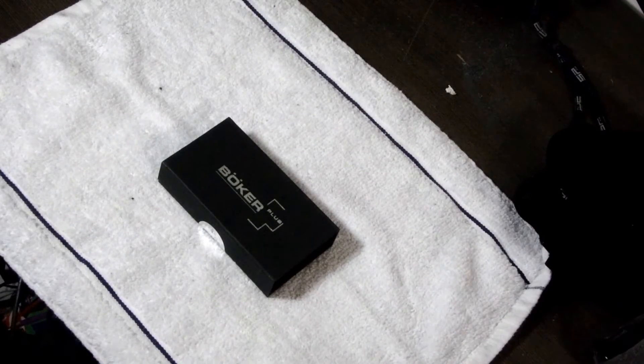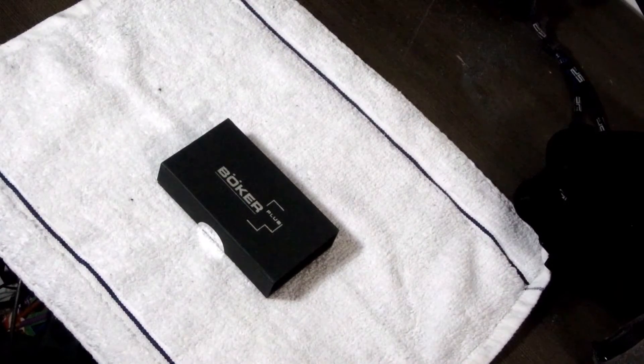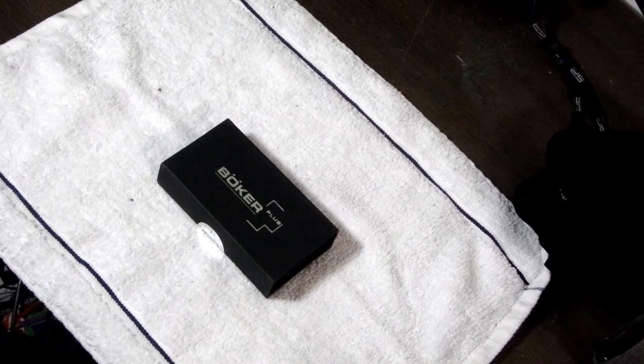Hi everyone, this is Texas Tiger Diggs. I haven't done a knife review in a little while because I don't want people to think that's what I'm doing on this channel as a constant diet. This is still a metal detecting channel.